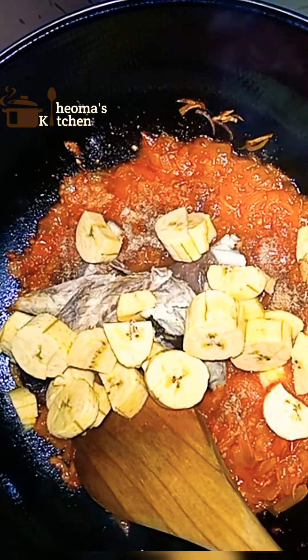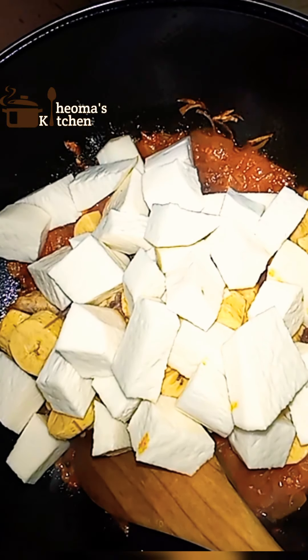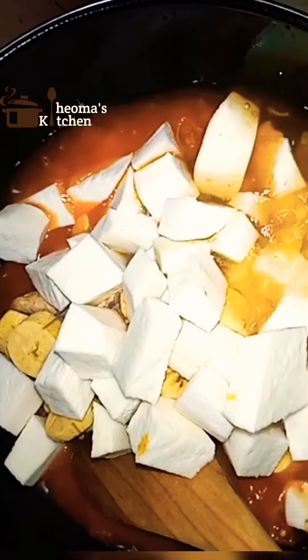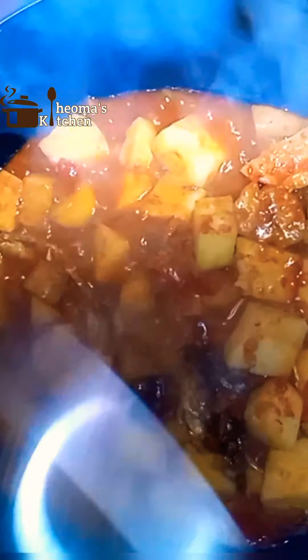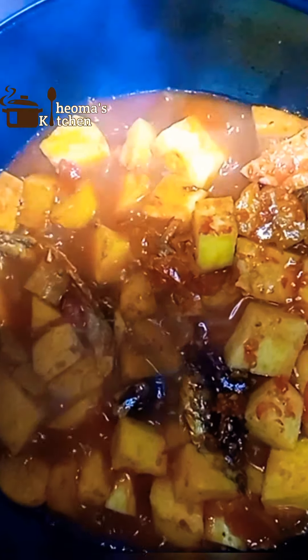Then add your chopped plantain and chopped yam. Add about two to three cups of water — you can always add more if you want. Combine and cook on low heat for 10 to 15 minutes, or until the yam is thoroughly cooked. Stir, taste, and adjust for seasoning. Then cover and cook for five more minutes.